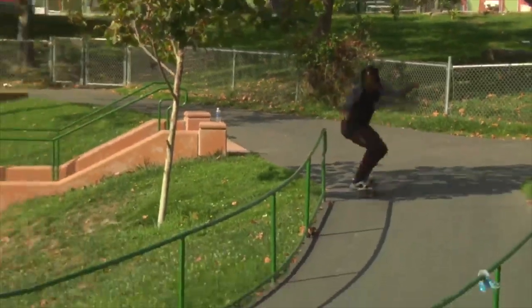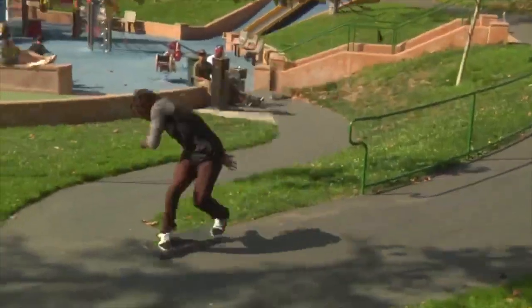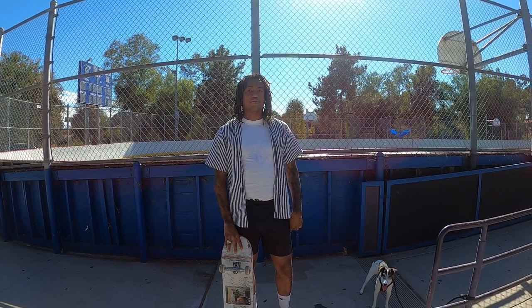Hey, it's Norman Woods, and I'm going to teach you how to do a backside bigspin.